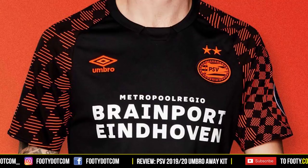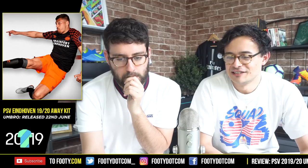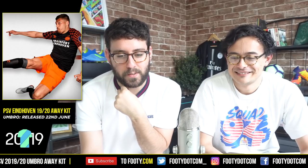It looks like there are very bright orange shorts, which I assume are part of the kit in these press photos — which is bold. Hopefully this kit is being paired with a home kit which is a bit more traditional. I can understand the direction. It's also got the club slogan — something like 'United we stand' — on the neck of the shirt, along with references to the club's history.